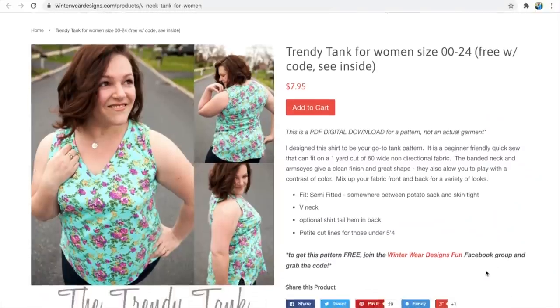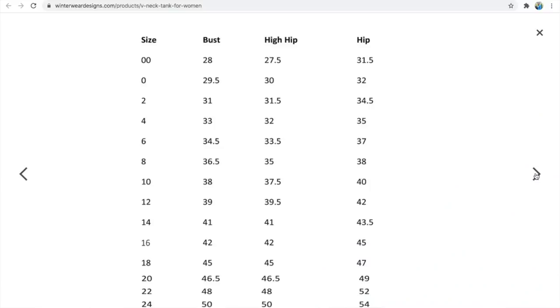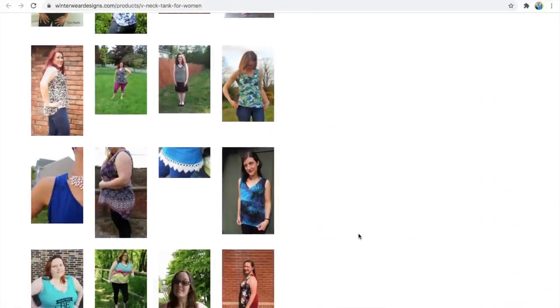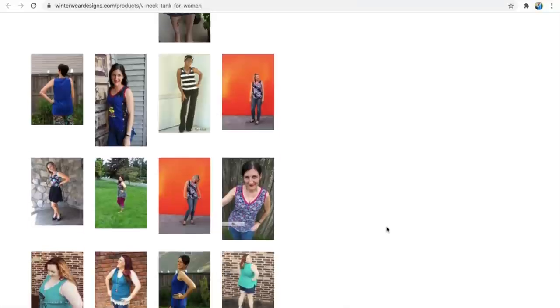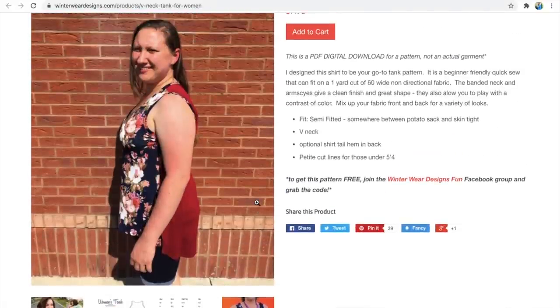For a v-neck option, Winter Wear Designs has the Trendy Tank. It has a shirt tail hem option and contrast bands, great for using up scraps. It's semi-fitted and designed to fit on a yard of 60 inch fabric across all sizes. The size range goes from a 28 inch bust up to a 50 inch bust, fitting up to a 54 inch hip. You need to go to her Facebook group to get the code. I'm a big fan of Winter Wear Designs — her patterns are shown on a variety of models in different sizes and age ranges, and this pattern has cut lines for anyone under five foot four.